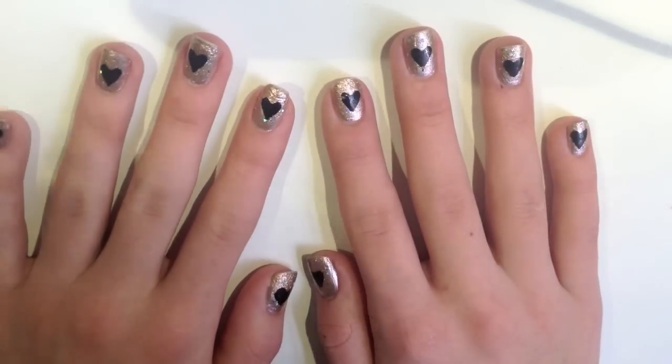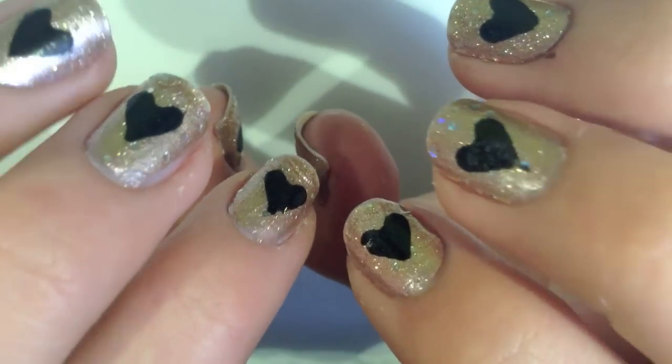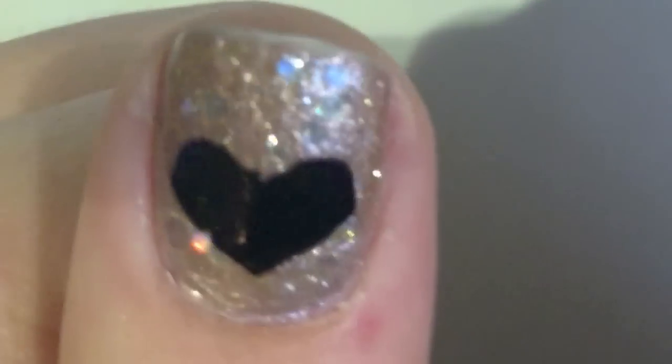Hi guys! So today I'm going to show you how to get this really effortless nail design. Let's get started!